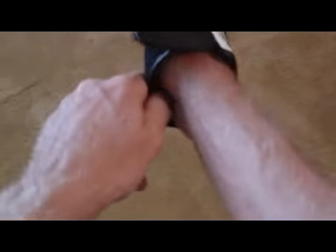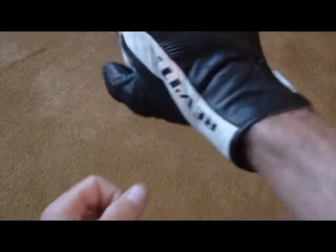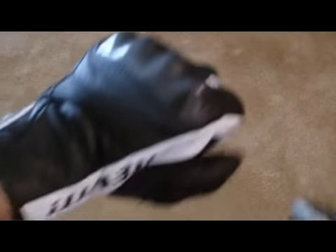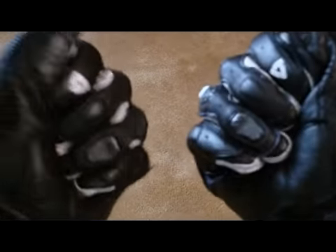This is EgoDriven and I'm going to do a little video on the Revit Airvolution gloves. Very little video — let's get through this quickly because these gloves are not too big of a deal.